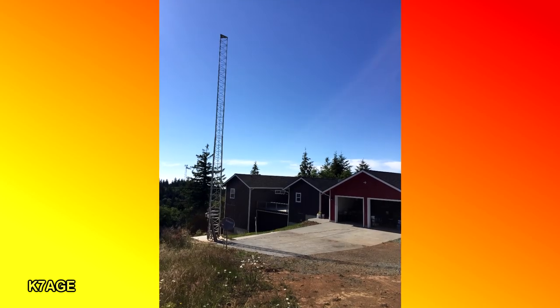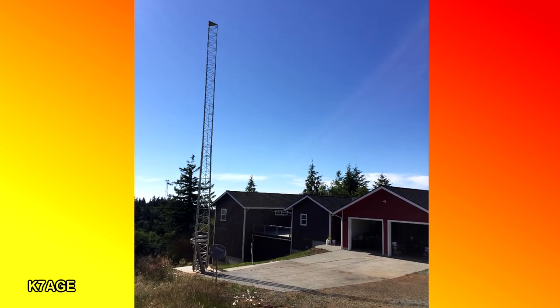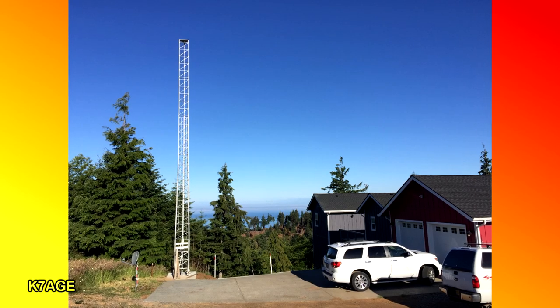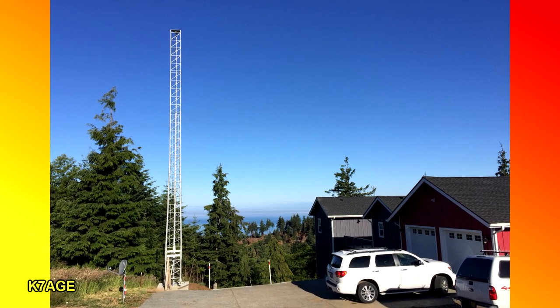We hit the switch, the tower went up, and I had a couple 807s to celebrate the erection of the tower. It looks really good, really pleased with it and looking forward to the next parts of the project.